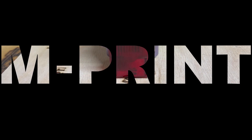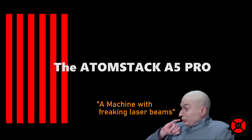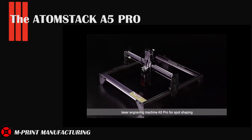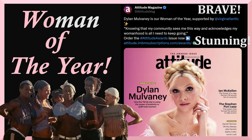...of sharks with frickin' laser beams attached to their heads! It's stunning. It's brave. It's beautiful. Oh wait, I'm reading the script to another video.